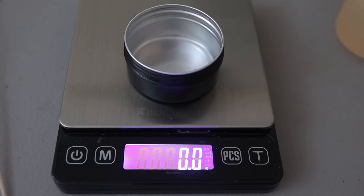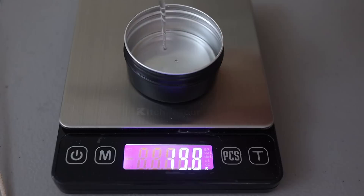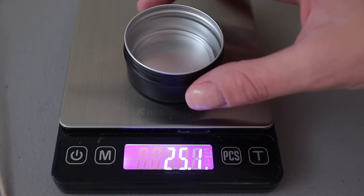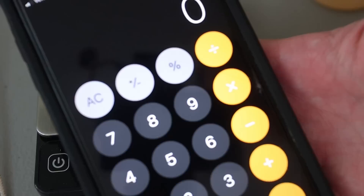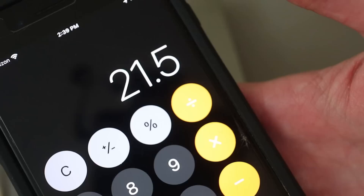Now there is a little bit of math involved in this. I know in my previous math videos I did say you have to use wax, and that technically is true, but it is much easier to just use water and then do a simple math equation. I found that filling it to that first little line was about 25 grams. So to figure out how much wax can fit in there, I'm just going to do 25 grams times 86%, which gives me 21.5 grams of wax weight. I'm going to round that up to 22 grams.